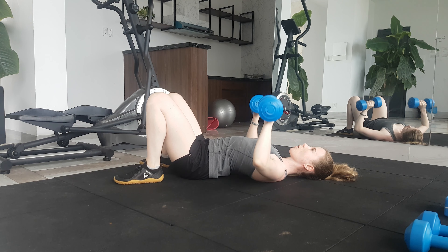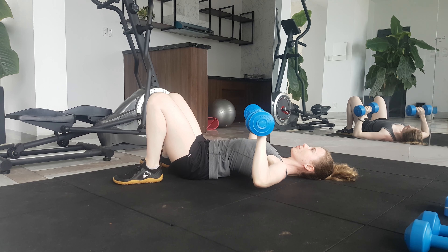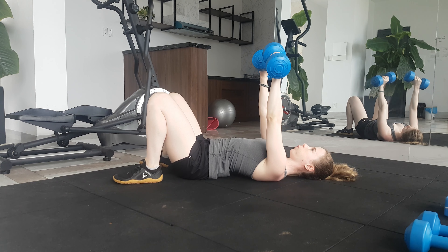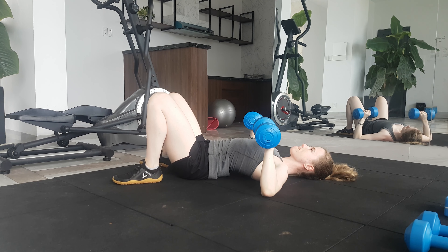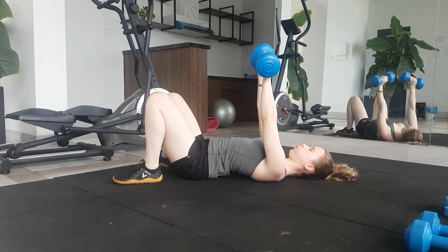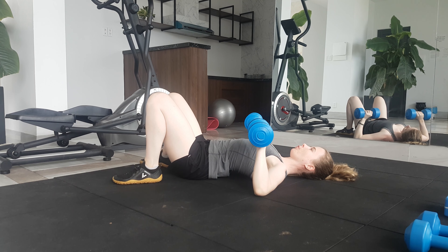Your palms should be facing forwards or even tilting just slightly inwards. Exhale as you press the weights up and over your chest, bringing the dumbbells slightly together, and then inhale as you slowly lower your elbows back to the ground. You want your elbows to gently touch the ground on each rep.